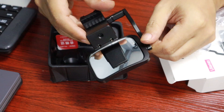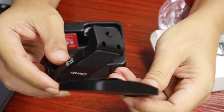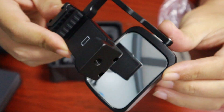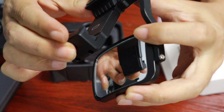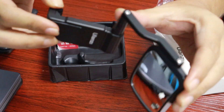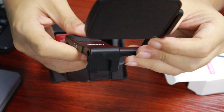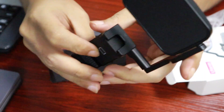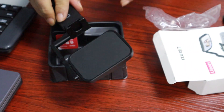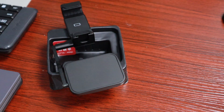Now, there's this device from Ulanzi that I'm going to show you right now. What this device does is it shows you basically what's on the screen if you're going to use the main camera — located at the rear of your phone — to shoot a video of yourself, a selfie video, or a photo.